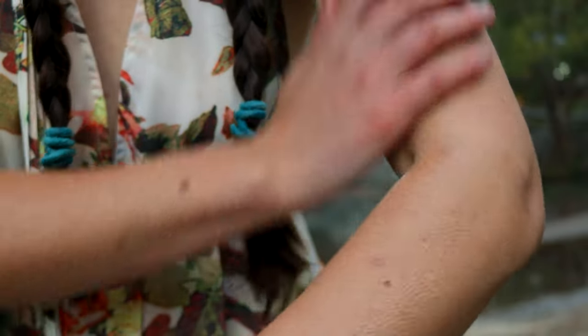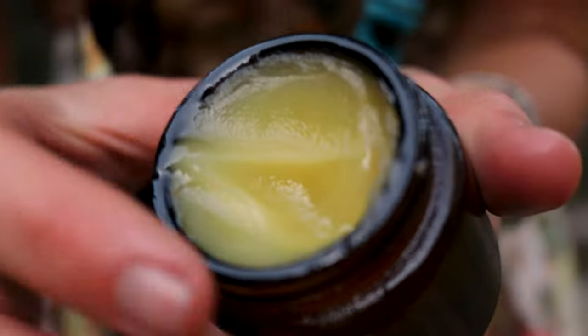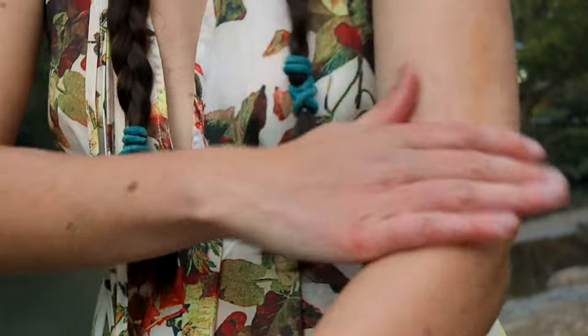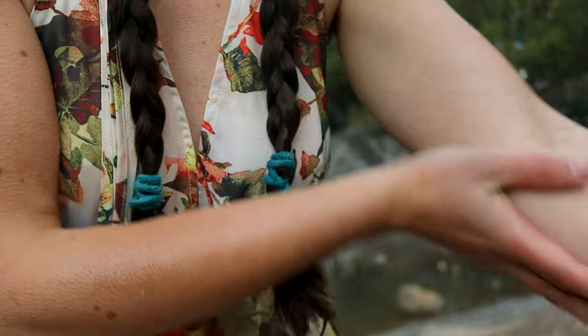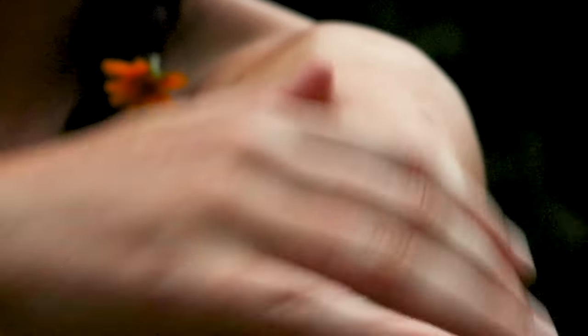Remove the bowl from heat and while it's still hot, carefully pour the liquid ointment into your chosen containers — I like to use salve tins or glass jars. If the mixture starts to solidify while you're still filling the containers, return the bowl back to the pan of boiling water and heat it on medium-low heat until it liquefies again.